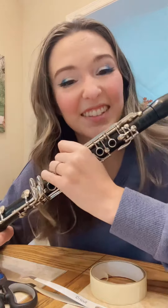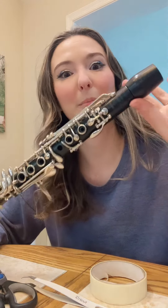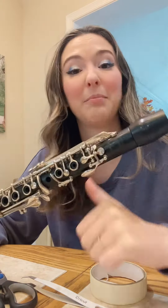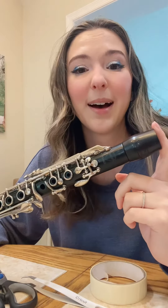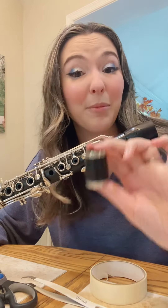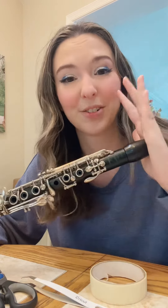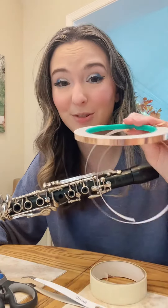A couple of things I want to address: why didn't I just get the cork or the tenon enlarged? My repairman told me that's extremely expensive, and if I ever decided not to use this barrel, I'd have a hard time putting on the older barrel — I wouldn't be able to just switch because I had completely permanently altered my clarinet. It was much cheaper to do the copper tape option that he had suggested.